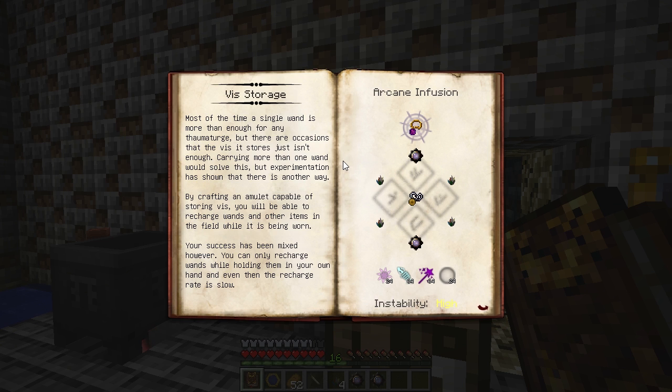This amulet acts as a kind of battery for V, letting you take more V with you when you're traveling. It can store up to 250 V and can be placed in the amulet slot using baubles. It's handy for repair enchants and keeping your wand fully charged when you're using it with Wand Foci.